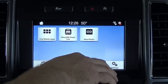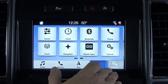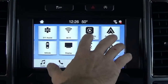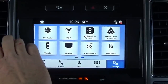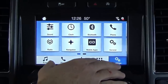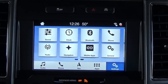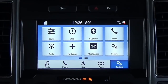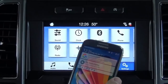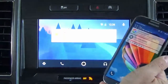Once you pair your phone and sync it, you'll be able to add more apps in this section. In the settings, you can adjust your CarPlay and Android preferences, the vehicle settings, and all sorts of stuff within this menu. Before I close, I really want to show you guys Android Auto and Apple CarPlay.